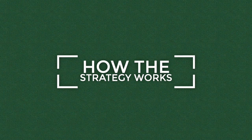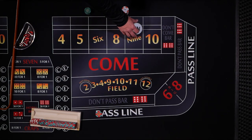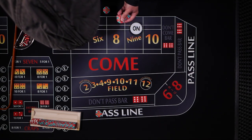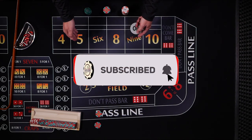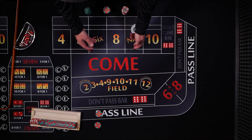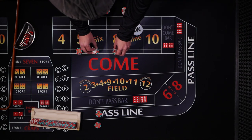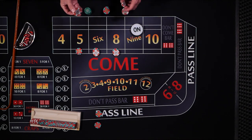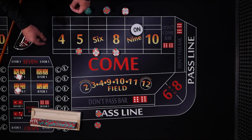What he likes to do is start with a pass line bet and then wait for a point to be established — let's say it's a 9. He'll follow it up with 2 to 3 times odds; for this demonstration I'm going to go 2 times odds. Then he's going to cover the rest of the inside numbers, depending on what the point is, with 2 units each. So in this case it'll be $10 on everything and $12 on the 6 and 8. He'll also cover the hard ways — the 6 and 8 hard way for $2.